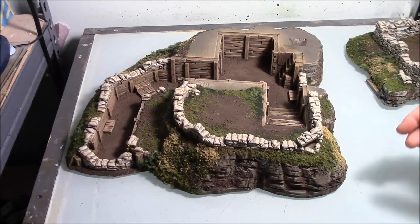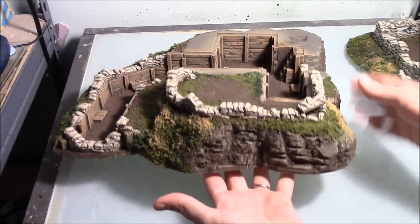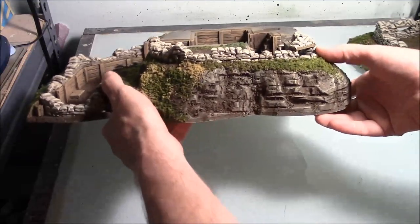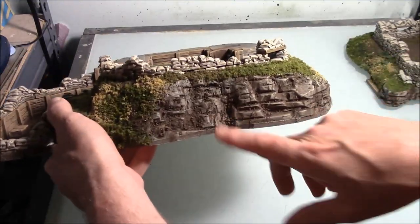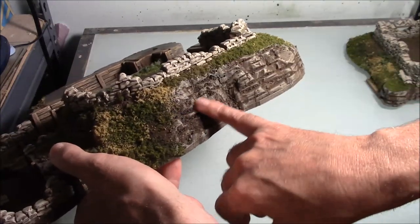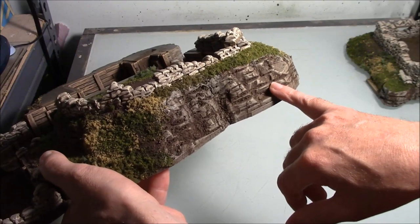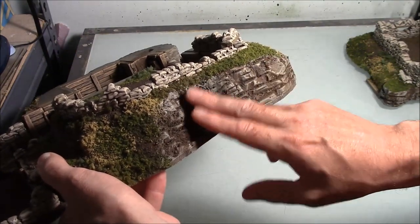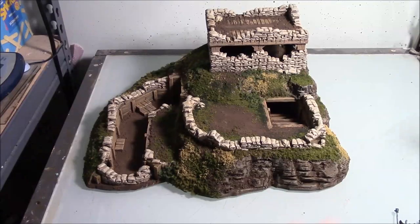I also put a note on the rock face videos that putting dirt on them is kind of optional. Looking at the rock face I've got, I almost wish I didn't have as much dirt in there — I wish I'd wiped more dirt out and just left a little bit in the cracks.